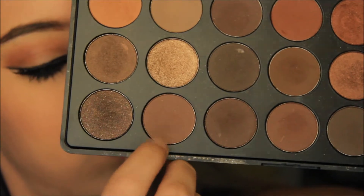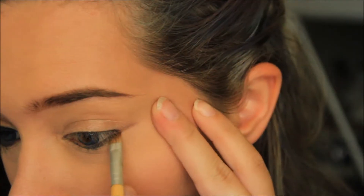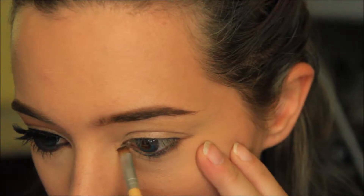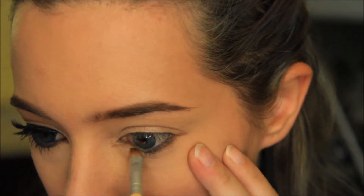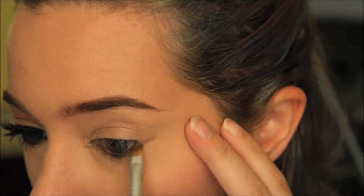I am taking this dark brown from the Morphe 35O palette in a small angled brush. You're going to start by making a cat wing with the brown only from the lower lid, following the line of your bottom lid to the very inner corner. I chose to extend it a little further from the inner corner, but you can end it anywhere along the bottom lid as you please.